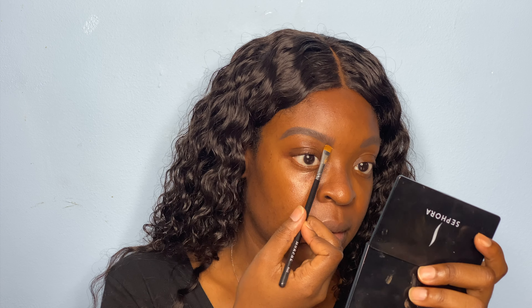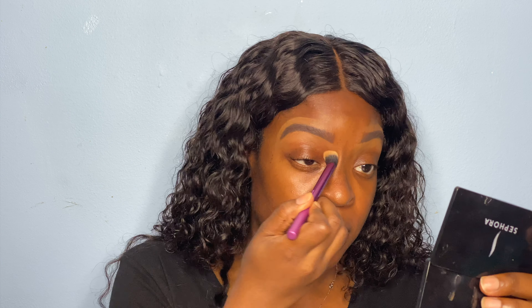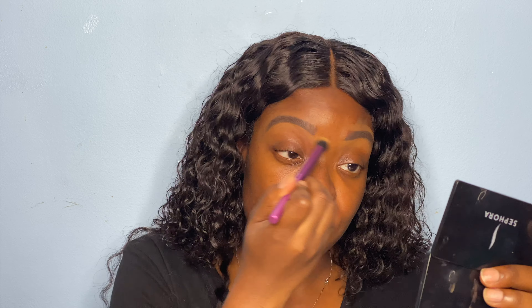So now I'm taking my Fenty Beauty concealer to clean up my under eyes. Taking my Real Techniques blending brush and I'm just going to blend out that concealer under my eyes and above it. Now because we're not using shadow, we want to make sure it's blended out very seamlessly so that when you take pictures, the flash won't clock us. But then of course foundation will also cover it up as well.